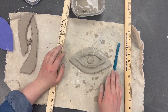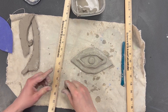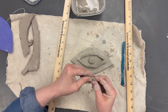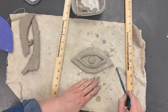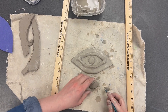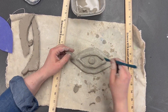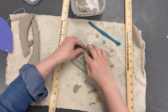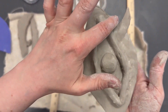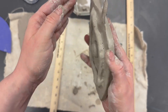The last step is to add textures. Texture can mean adding pieces to your dragon eye or carving away pieces. One idea is to create spikes — flatten out some clay like a pancake, then use your tools to cut out little triangles that look like spikes. To attach them, score, slip, stick, and smooth each spike. Once smoothed in, it becomes one piece of clay with no crack.